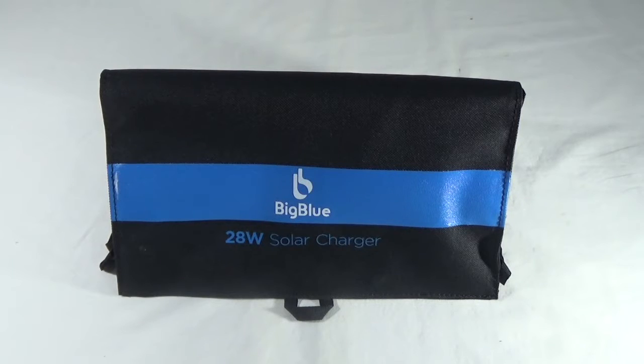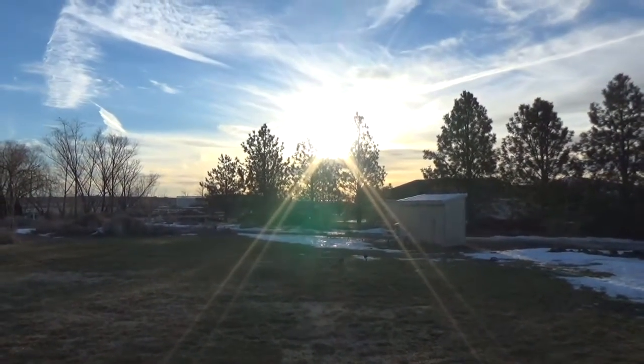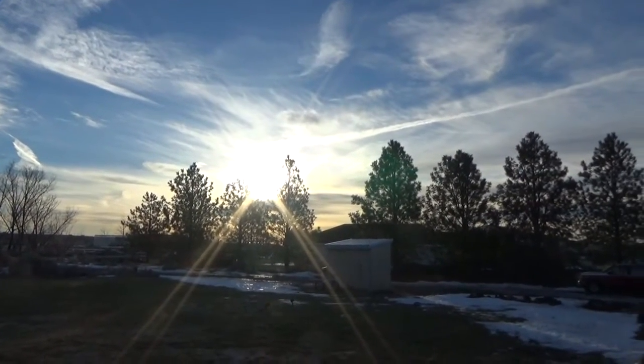So let's take this thing outside and see how well it charges stuff. It is bright and early in the morning. We are outside — the sun is coming up for the first day in probably about 4 months.